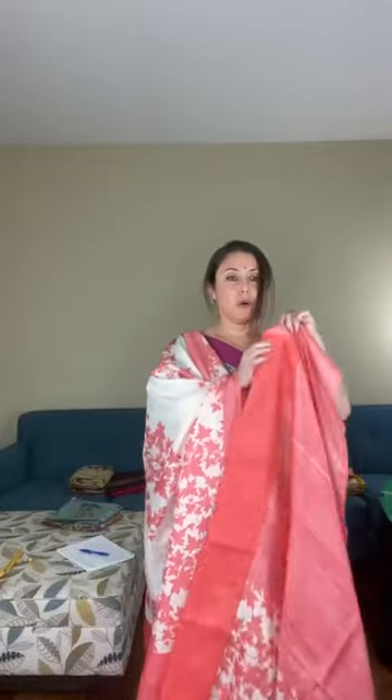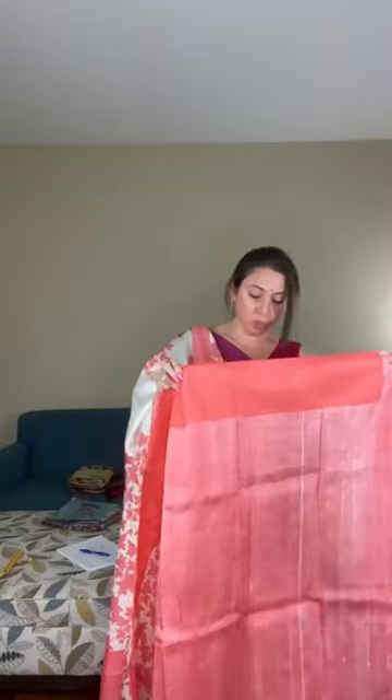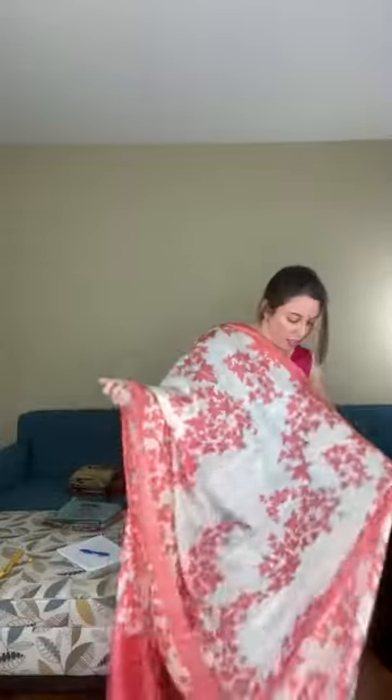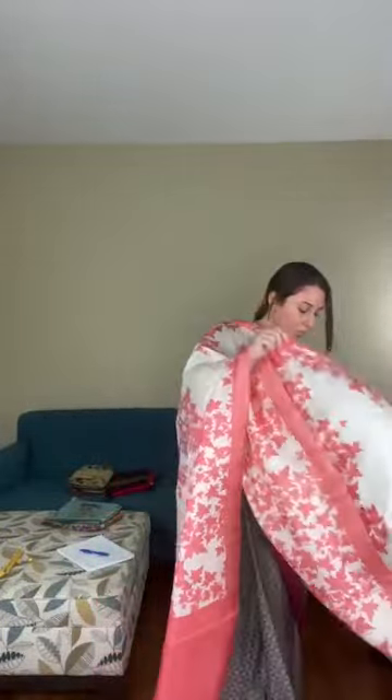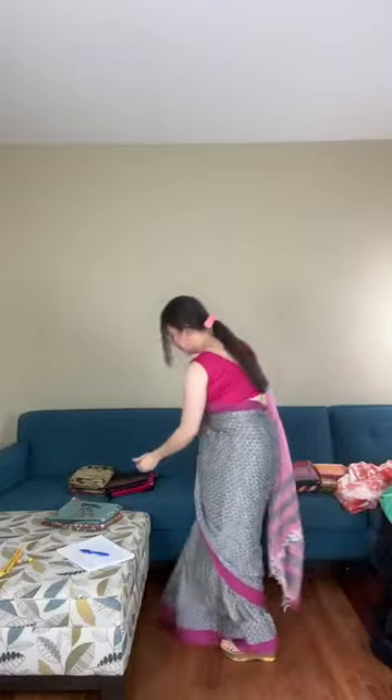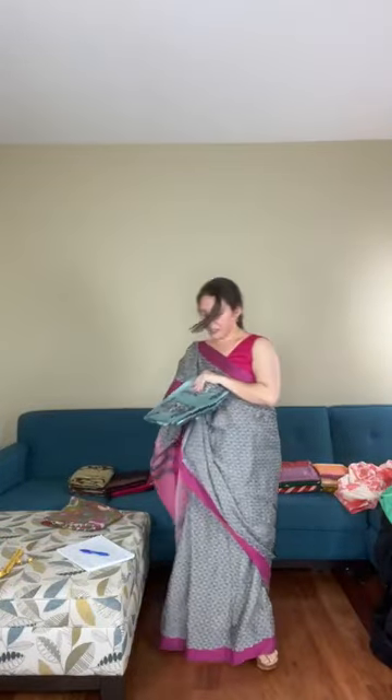This is the blouse piece for this saree. The blouse piece is attached to the saree — the fall is from the blouse piece and it's not detached. This is saree number four, a Bishnupuri katana silk.